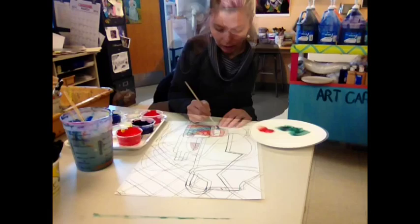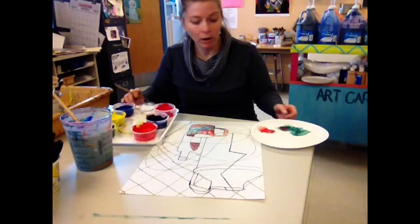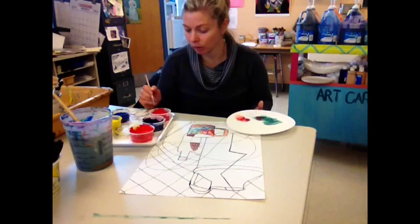We started with the primary colors — red, yellow, and blue — and we mixed the secondary colors: orange, green, and violet. So when you're mixing to get neutral colors, you want to use the complementary colors, which are found opposite on the color wheel.